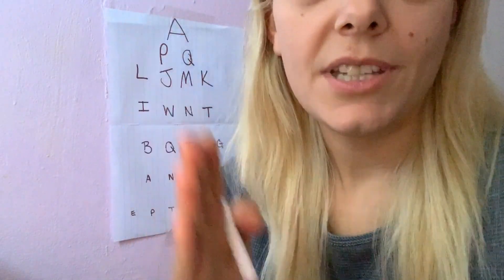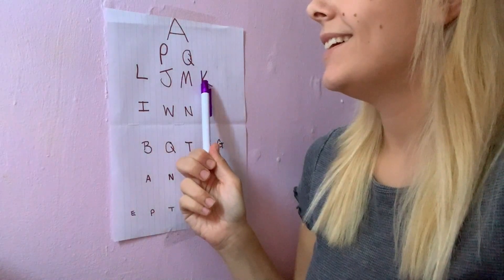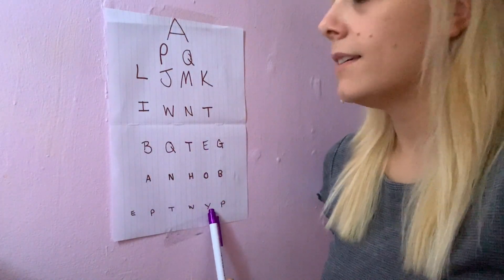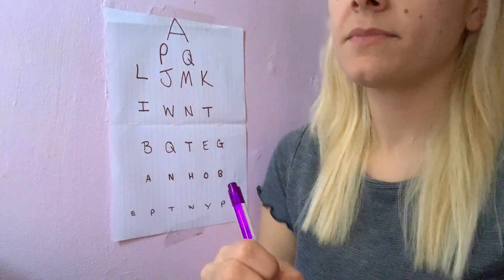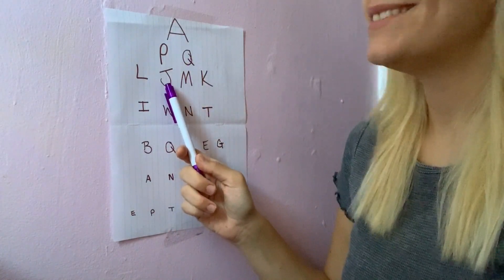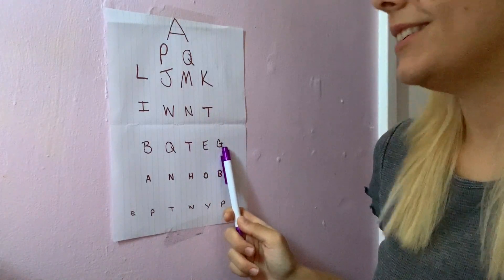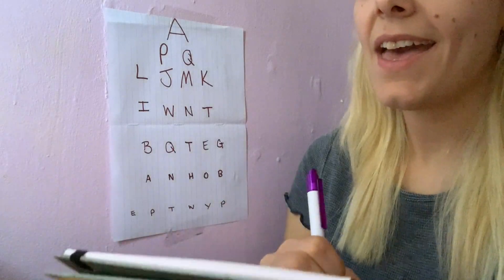Now I'm going to ask you to do the same thing again, only this time I'd like you to cover your left eye, and we're going to do it again. And we're going to do the same thing, this time covering your right eye, from the top. Perfect. Absolutely perfect.